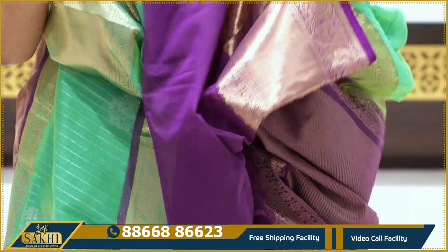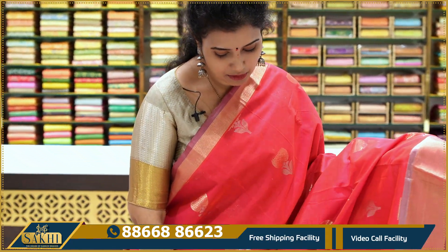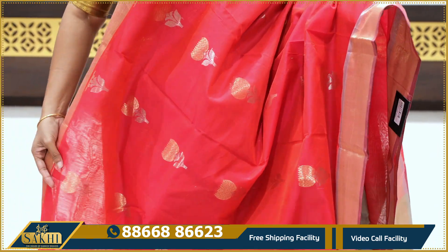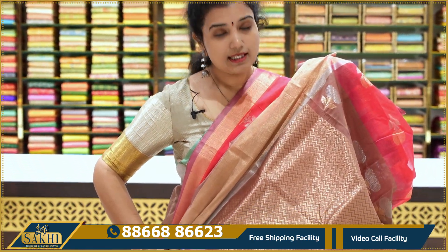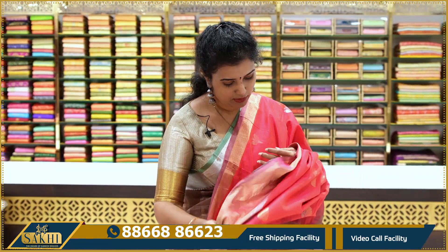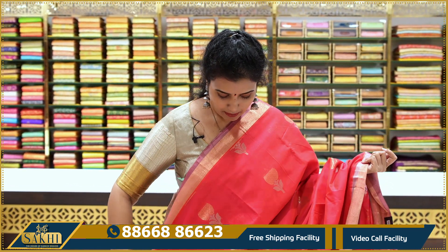Price: ₹795. These handloom chanderi sarees are comfortable and lightweight. From the lace along the body, the border is large and light white in color. The saree has floral butties — single floral butties. The top border is thin and the bottom border is large. There are zigzag lines on the pallu.